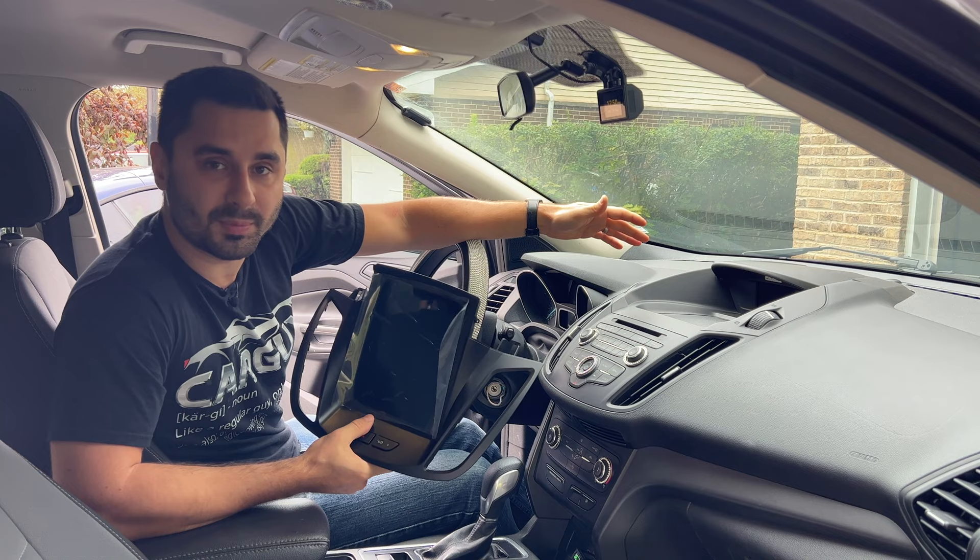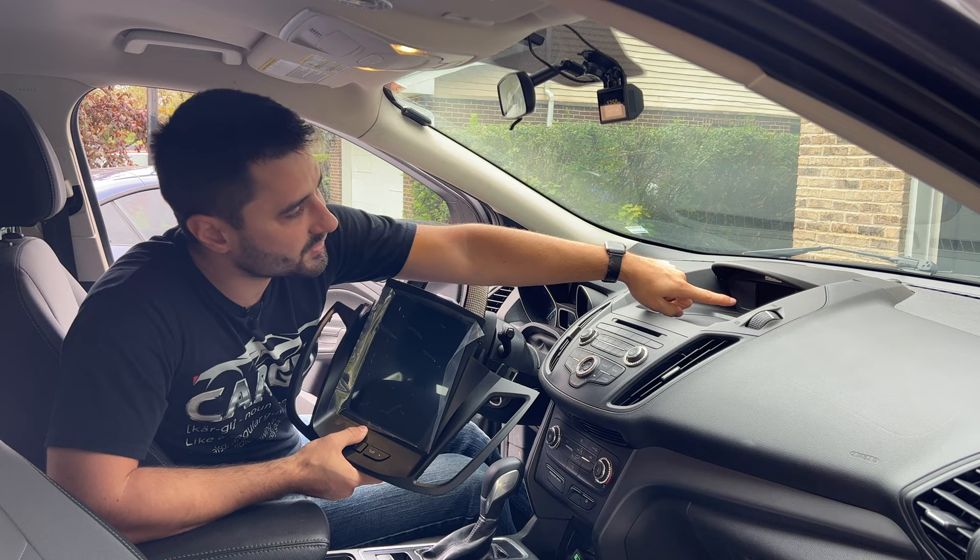This Ford Escape came with a tiny little screen in the back, so just adding an add-on with CarPlay was not an option.